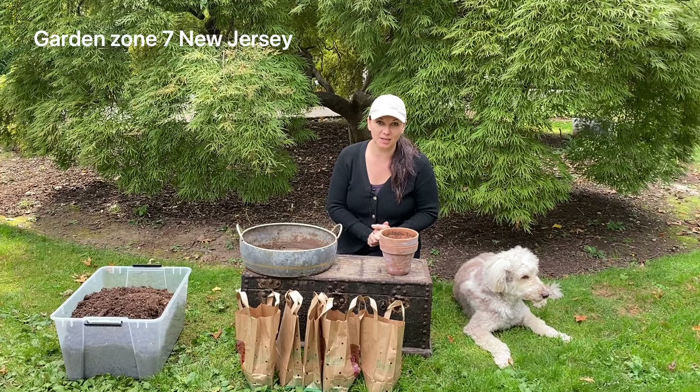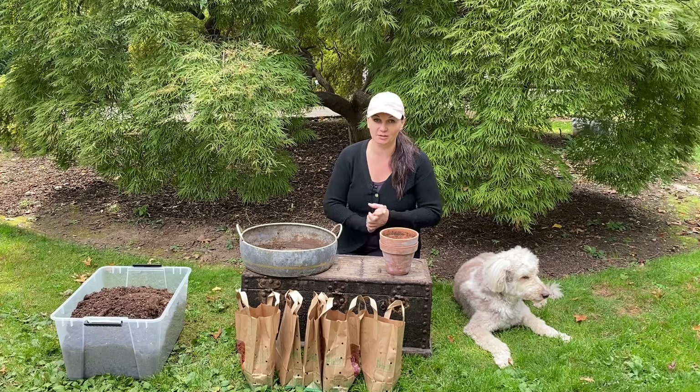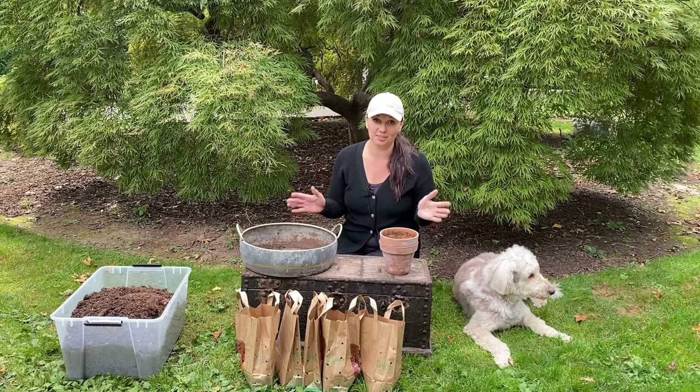Hey you guys, Yui here. So today I will be planting some bulbs for forcing. Forcing bulbs is one of my most favorite fall activities because it is very easy and it's incredibly satisfying.